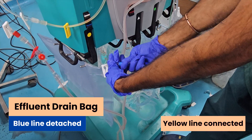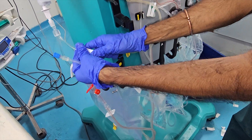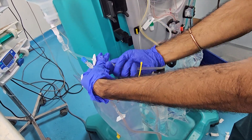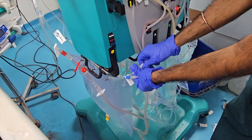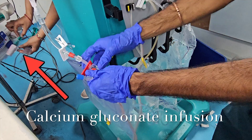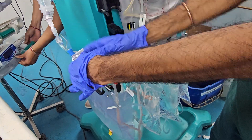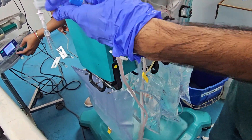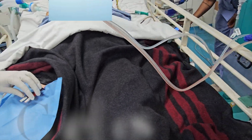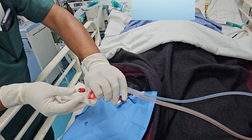Blue line removed from the effluent bag. Yellow line connected in its place. Calcium gluconate infusion started, as we are using citrate anticoagulation.